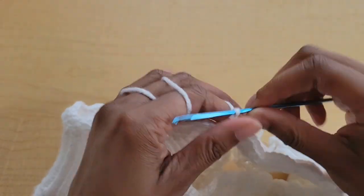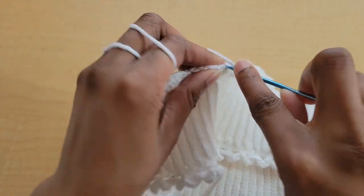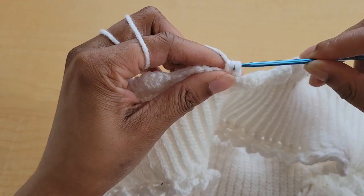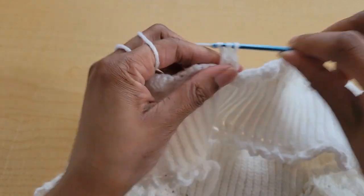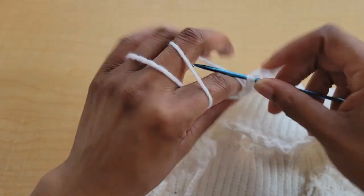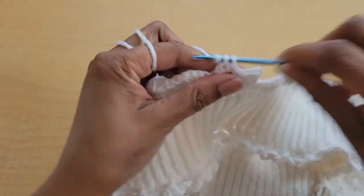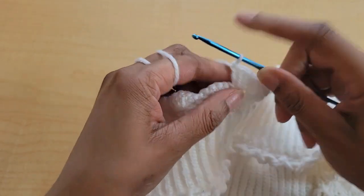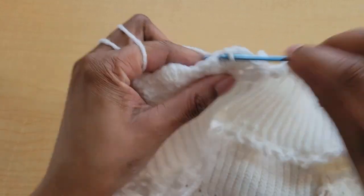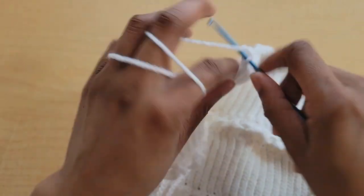For the second row, we're going to chain two and turn our work — this chain two doesn't count for anything. Chain two and turn, and then put three double crochets into this first single crochet: one, two, and three. Then skip two, single crochet in the next stitch, skip two, and five double crochets. We're pretty much back on our regular shell pattern. Continue doing that all the way around until the end of the row — skip two single crochet, skip two, five double crochets.